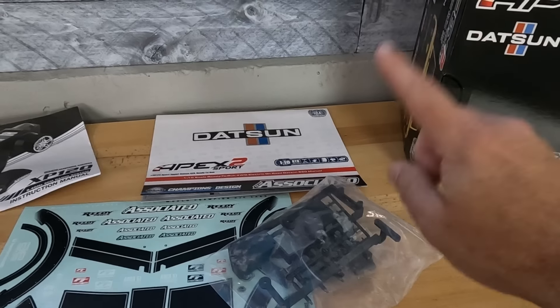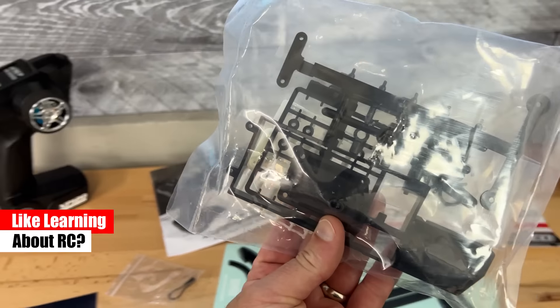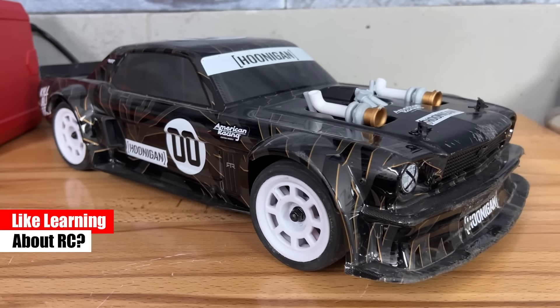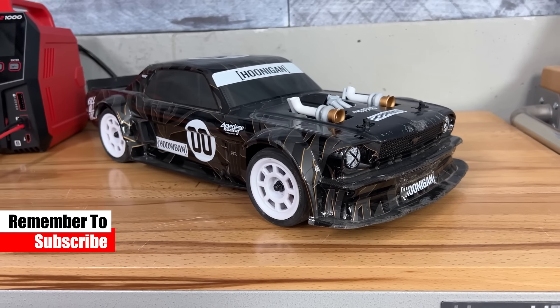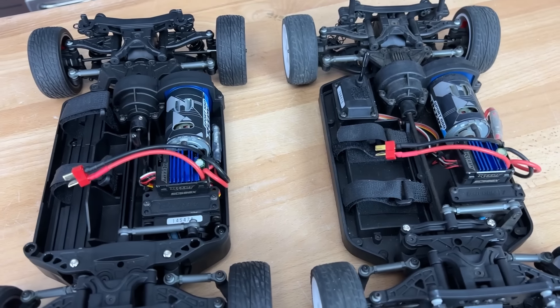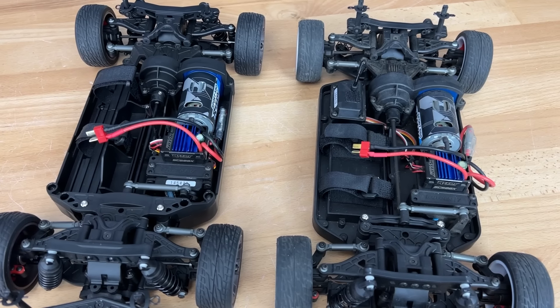What I noticed is they give you the receiver box. What's interesting about that is it's the receiver box setup that's in the Hoonicorn, and that actually has a different chassis. I was looking at the chassis on the Datsun and it's different from the last time I reviewed an Apex on the channel. So you definitely want to stick around — I'll tell you about the changes. But let's get back to this body set.